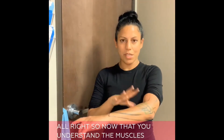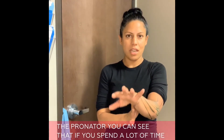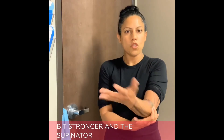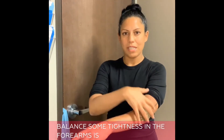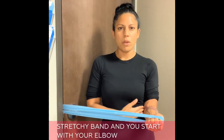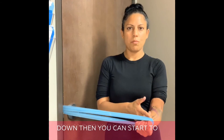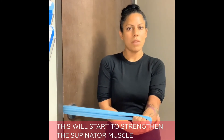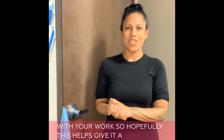Now that you understand the muscles of the forearm — the supinator and the pronator — you can see that if you spend a lot of time with your hand palm down, the pronators may be a little bit stronger and the supinators may be a little bit weaker. One way to counterbalance some tightness in the forearms is by strengthening the supinator. If you have a stretchy band and you start with your elbow into your side and your palm facing down, you can bring your hand to palm up, and this will strengthen the supinator muscle to counterbalance all of the pronation that you're doing with your work. Hopefully this helps — give it a shot and let me know what you think.